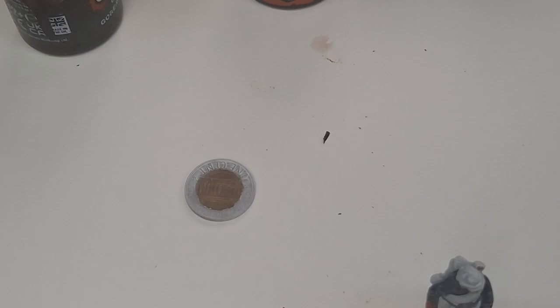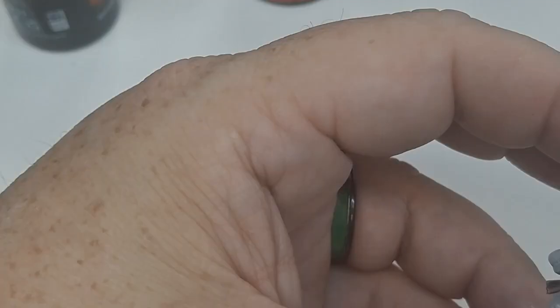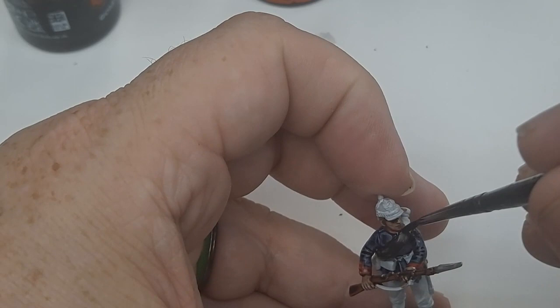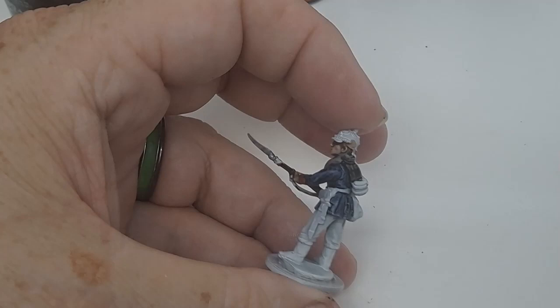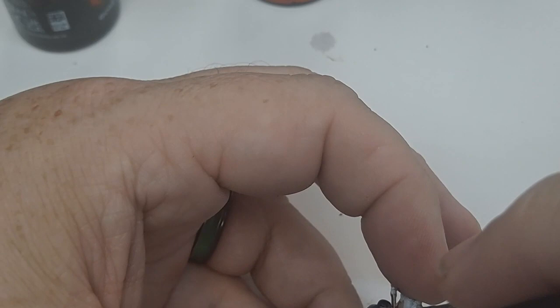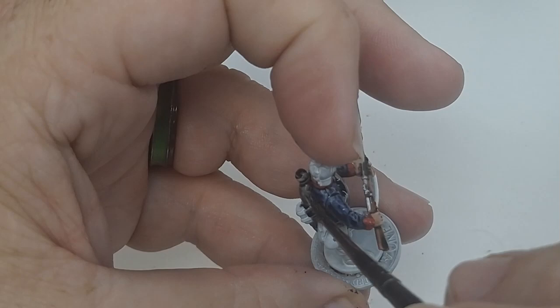Fix the base. Now what we're going to do is the blanket right here, which is going to be Basilisk Grey because it was a gray blanket. All right, that's the gray blanket.